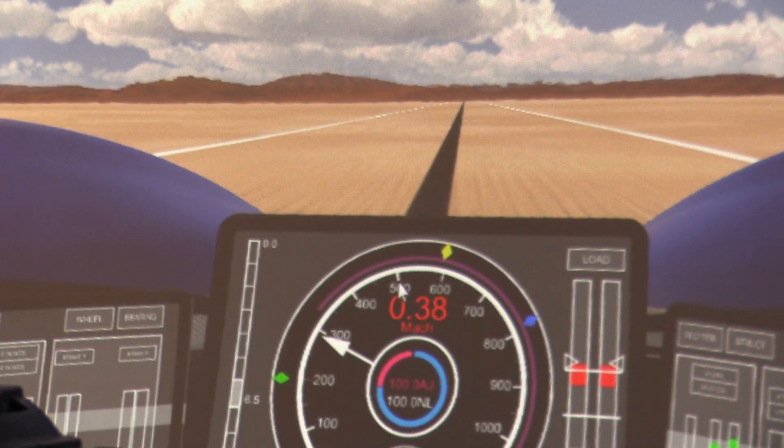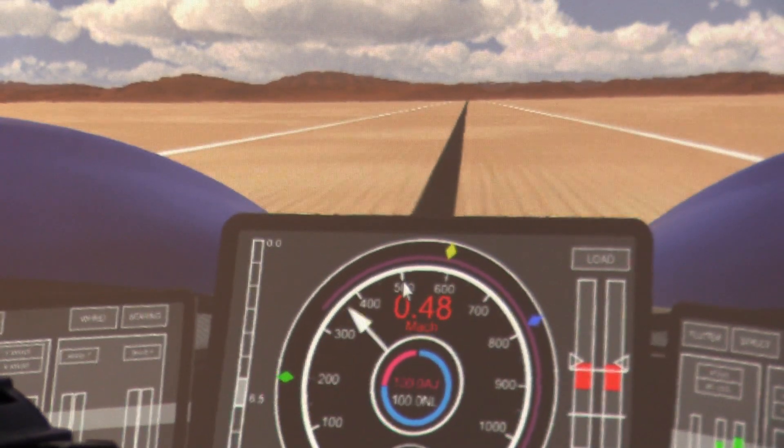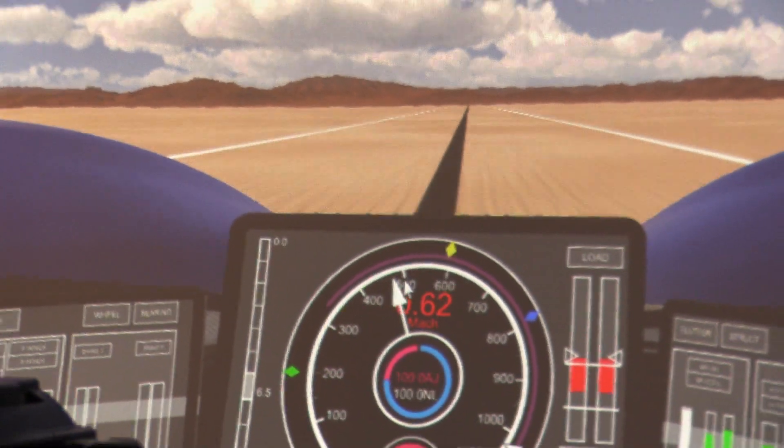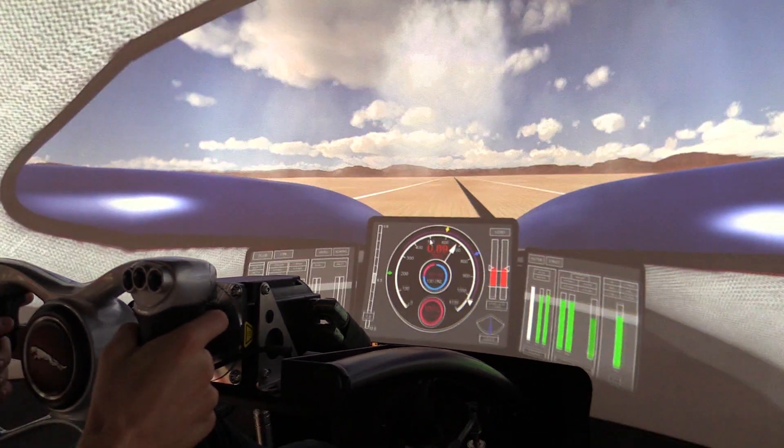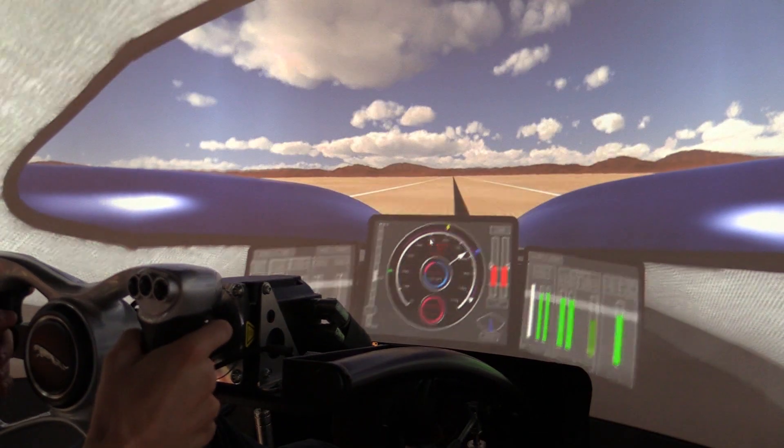The project was started over eight years ago, in a small room at the University of the West of England in Bristol, with a team of four people. From there it went through a number of design changes to arrive at the final shape you see here. This shape was completed about three years ago, so everything you see has been built in the last two years.